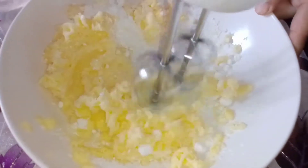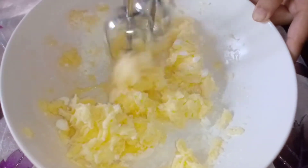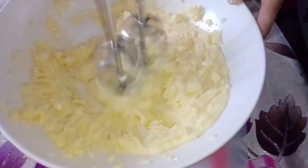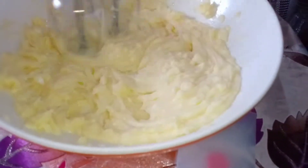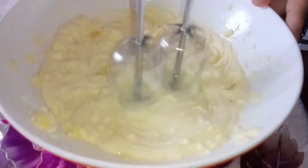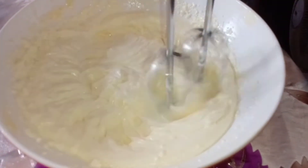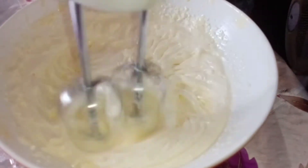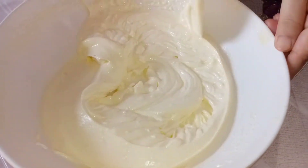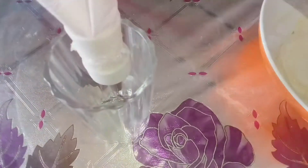Now we are going to make icing sugar. We are going to make the egg similar to the cake. Cover the cream cheese — the cream cheese is almost ready. It is baked with cream cheese.